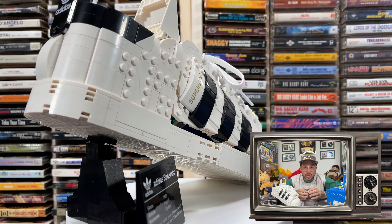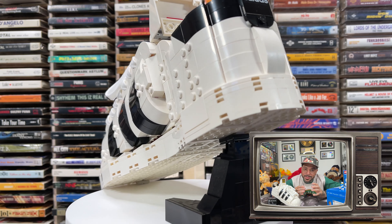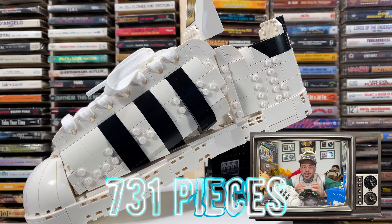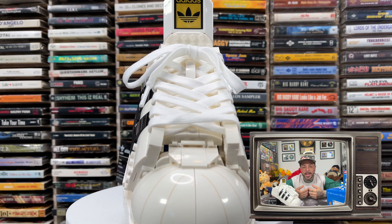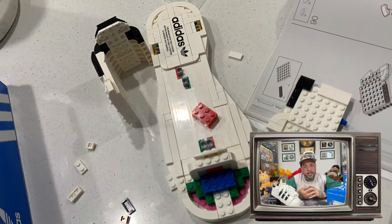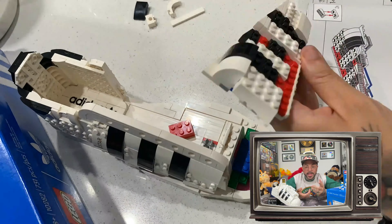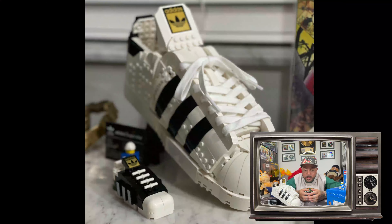The LEGO Adidas Originals Superstar is a model of the classic silhouette of the legendary Adidas Superstar, also known as shell toes. This model consists of a whopping 731 pieces, which is a decent challenge for even the best LEGO masters. It took me about 6 hours to put together, and it's recommended for ages 18 and over. I got into LEGO through kick bricks I found online — the first one I did was the Sean Wotherspoon one — so when this popped up, I had to buy it.